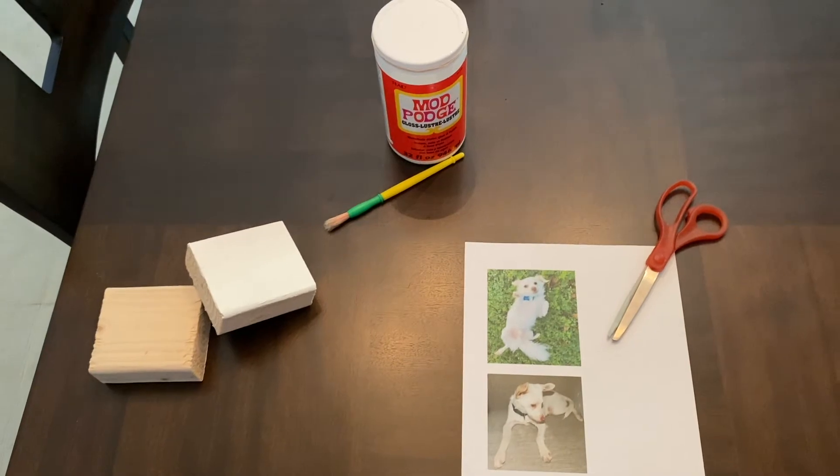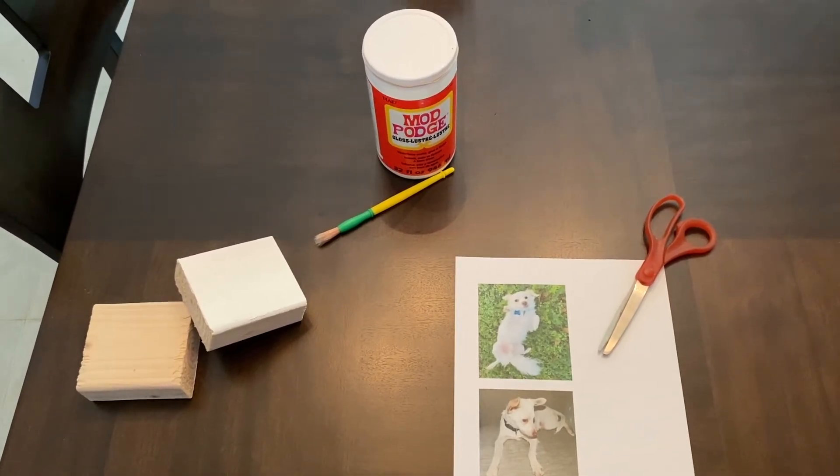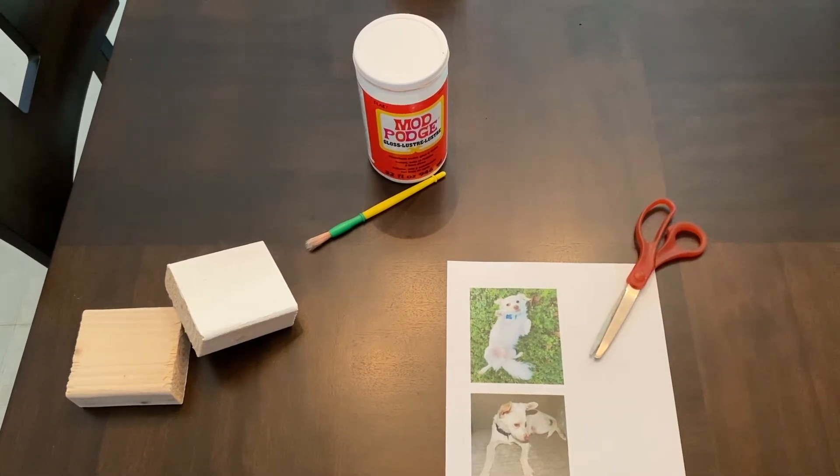The pieces of wood can be recycled from any ongoing project you have going on in your home, or if you go to your local hardware store, you can buy the lumber and have them cut it into the sections that you need.